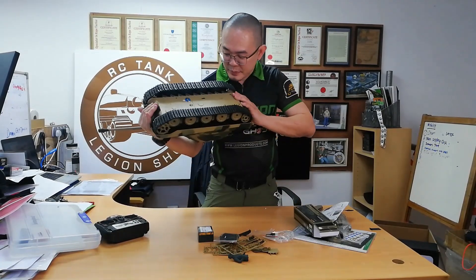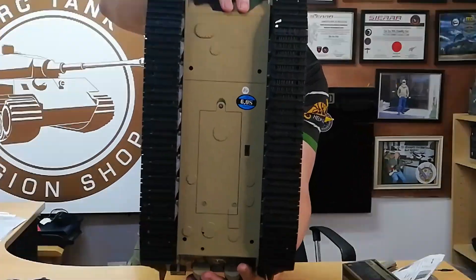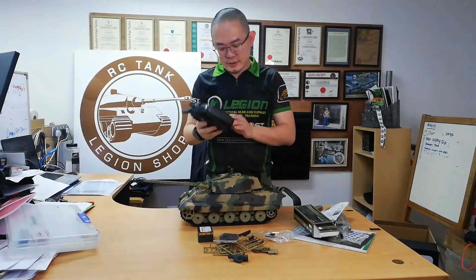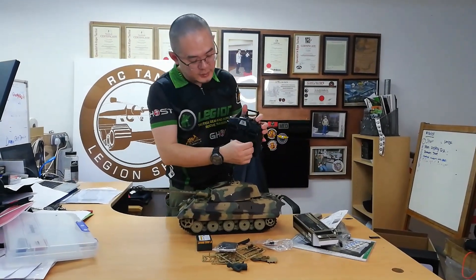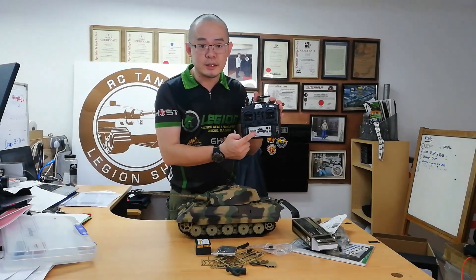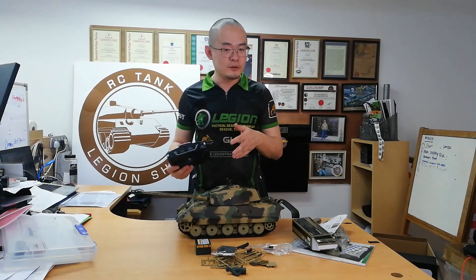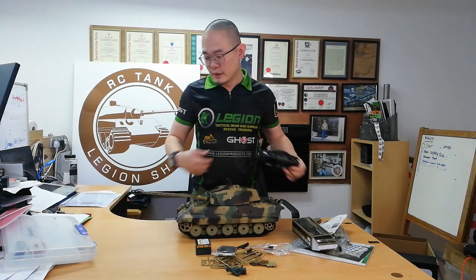Okay, the tank is a 6.0 as you can see. And for 6.0, how to tell the difference between the 6.0 and other radios is that all the trims are dead — they don't move anywhere. And of course the new stickers show the T90. Previous stickers will show King Tiger — that's for the older models. But now we already have the new versions of 7.0 and you will see that at 7.0.